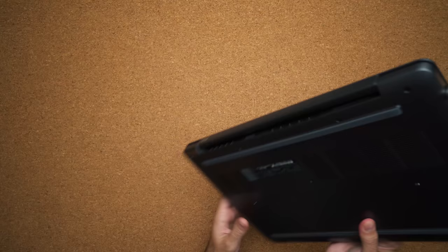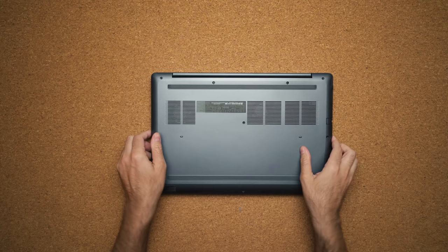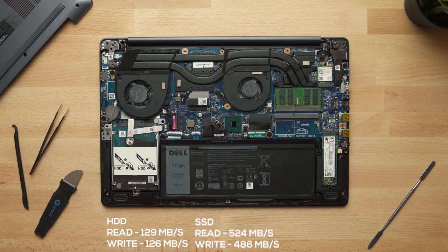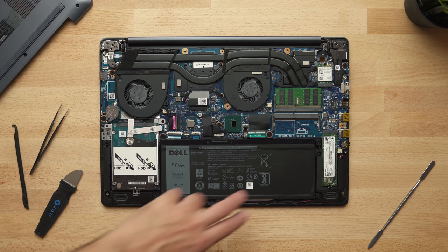Opening it up is super easy and once you're in, everything is pretty much upgradable except for the CPU and GPU. The 2.5 inch hard drive is 5400 RPMs with your typical read and write speeds. The M.2 SSD gets standard read and write speeds for an SSD. RAM is swappable and upgradable to 32 gigabytes. There's a 52 watt hour battery on the bottom, which gets you pretty good battery life — around five and a half hours of general use before needing to charge.